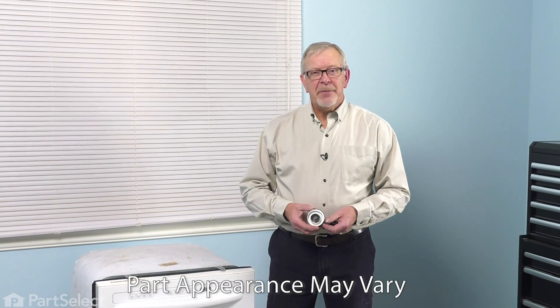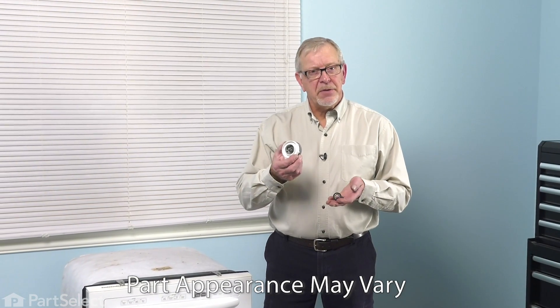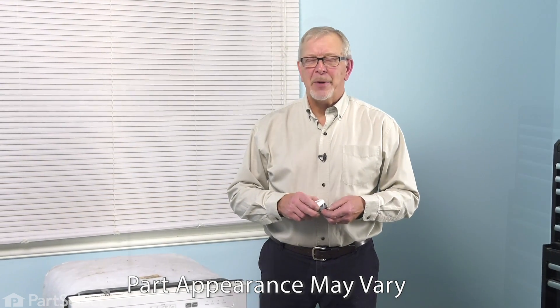Hi, it's Steve. Today, we'd like to show you how to change the impeller and seal kit on your dishwasher. It's a really easy job. Let me show you how we do it.